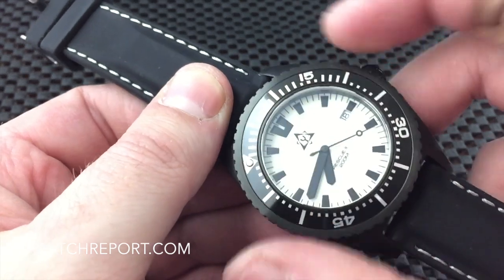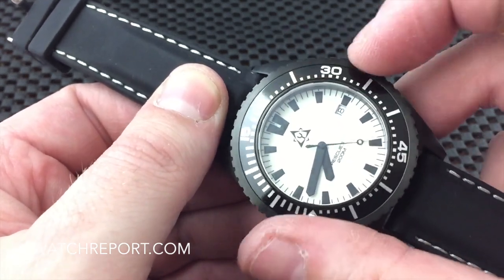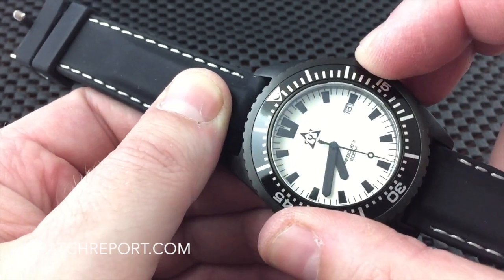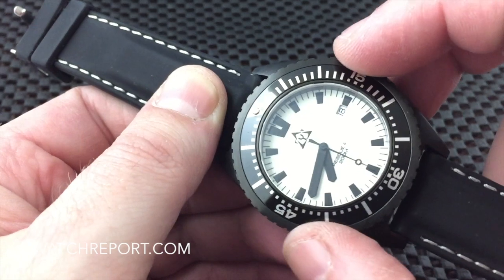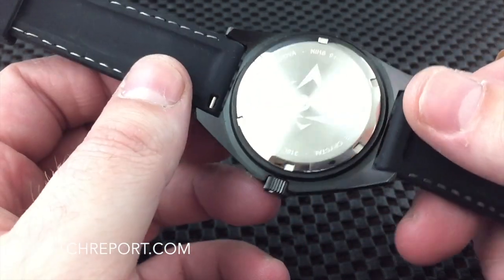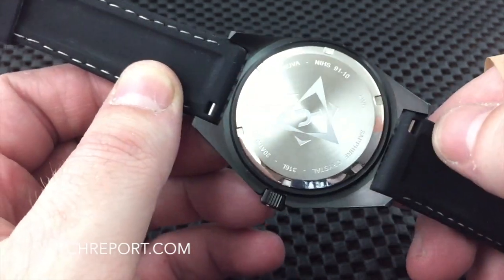The bezel itself has a little bit of play but not much, and nice firm clicks. It lines right up. There is the case back with their logo — nice engraving on there.